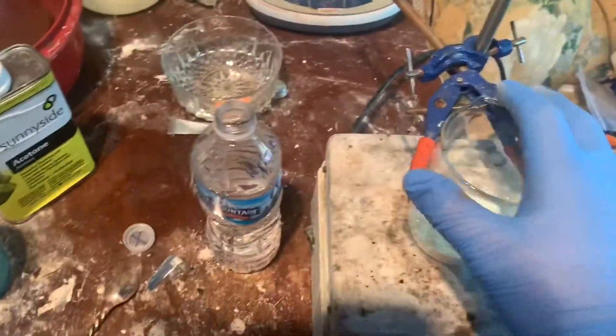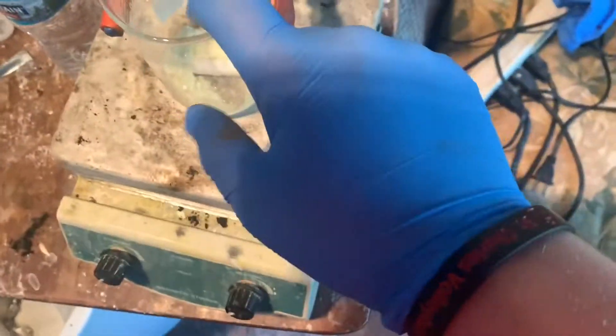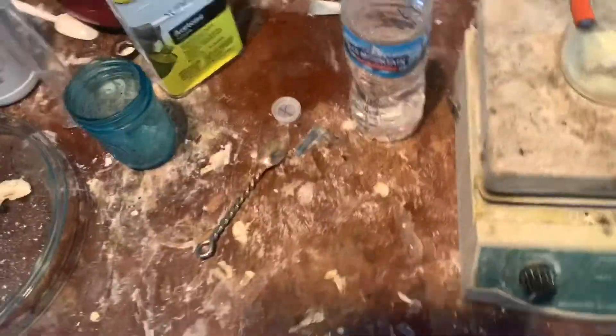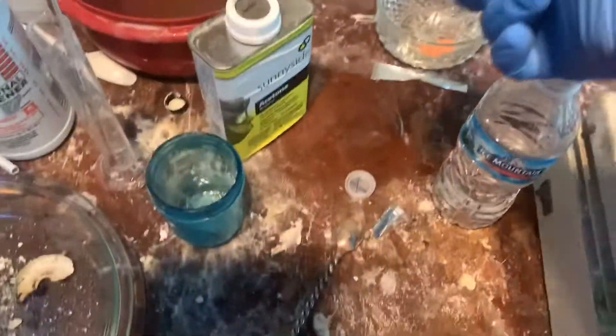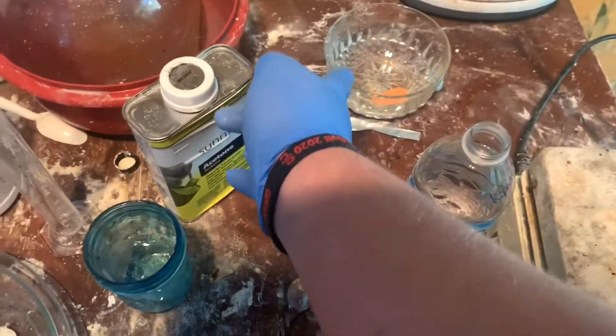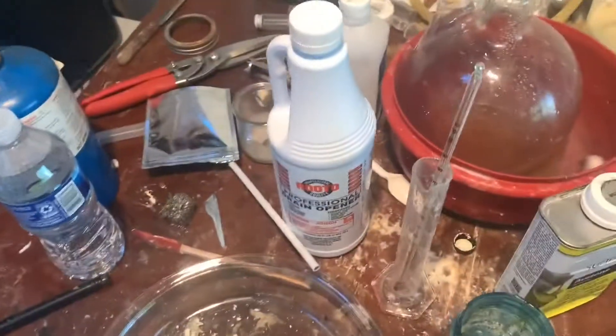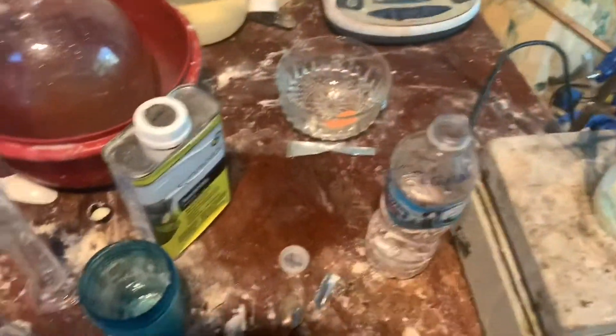I'm gonna be making lead picrate today. Here's my picric acid and my lead oxide. I already weighed everything out. I have four grams of picric acid and two grams of lead oxide, and we're going to dissolve it in methanol. Let's get started.